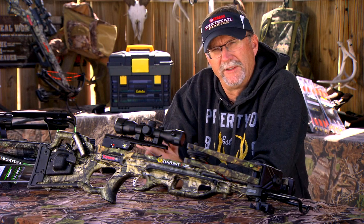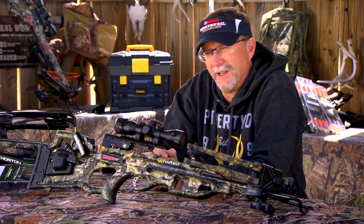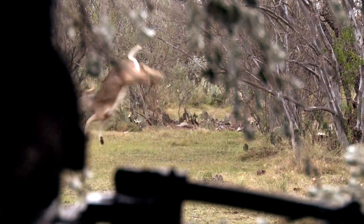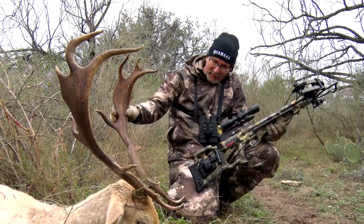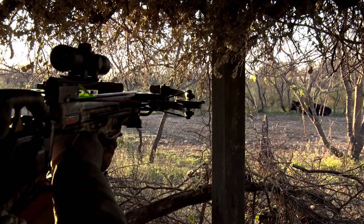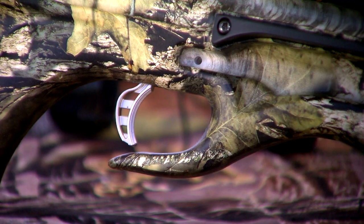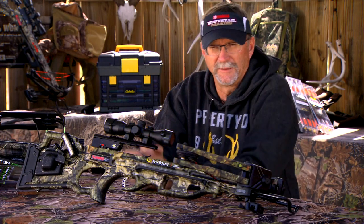Not only is that smart from a safety standpoint, but it's also smart from an accuracy and dependability standpoint when you get ready to head to the field. This particular 10-point Turbo GT really was put to the test last year — from whitetail hunts to exotic hunts to hog hunting. We took it out and put it through its paces, bounced around in some really rough conditions, climbing in and out of the stands, climbing up in tree stands, bouncing around in trucks. And as you can see, the unit itself looks phenomenal. But that wear and tear on any type of device can cause you to need to take some time to check it.